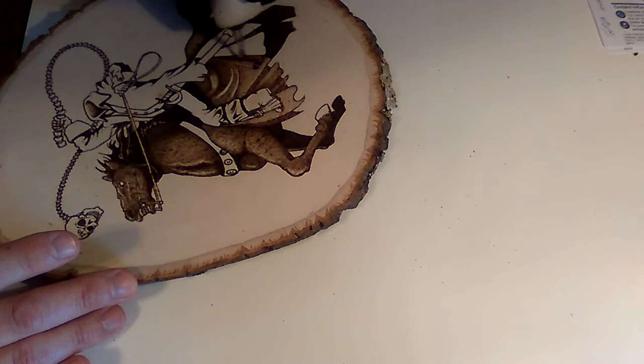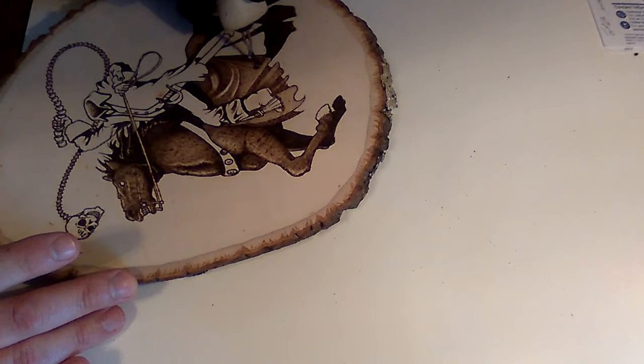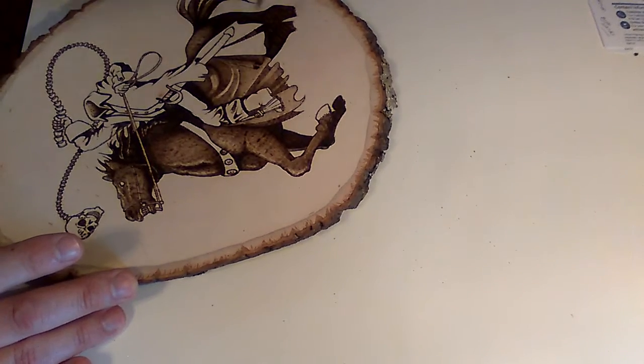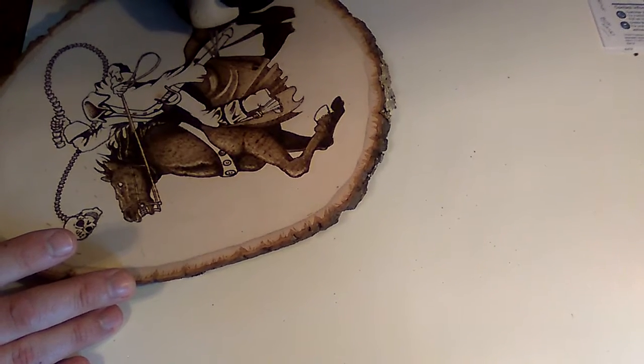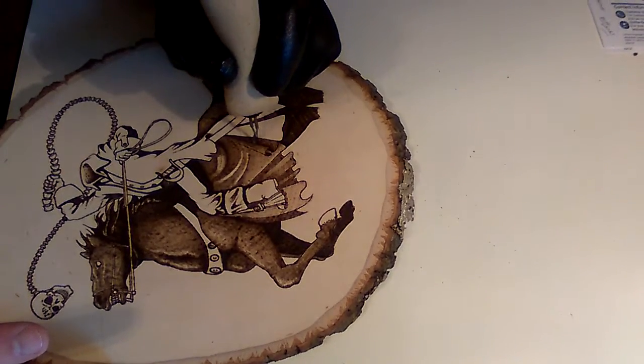A hobby burner will also teach you a great deal about patience, which is what wood burning is all about. You gotta be patient — even with something more upscale like this one. It burns a lot faster and holds heat and regenerates its heat a lot faster, but it's still not like inking, not like penciling or painting. As you can tell by the gradients of burn I've put on, it takes some time. It's not a fast process.